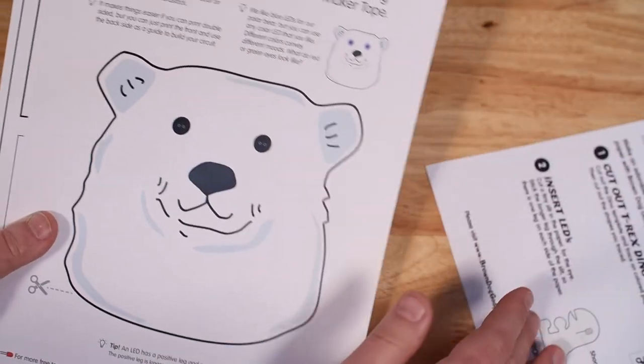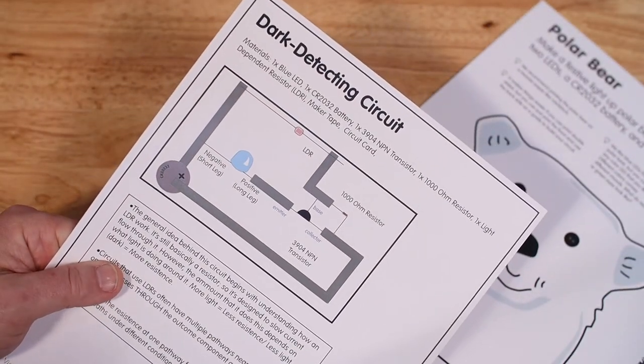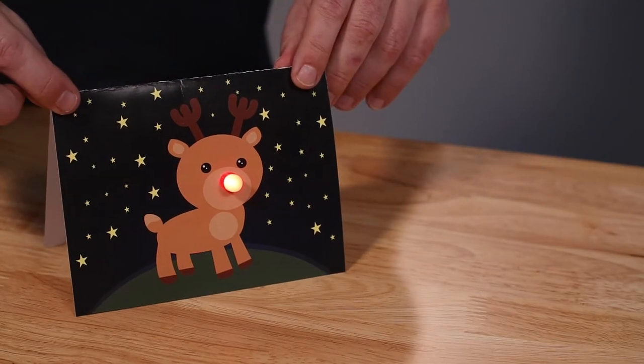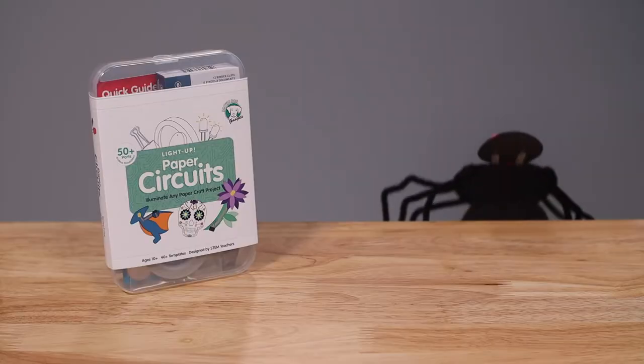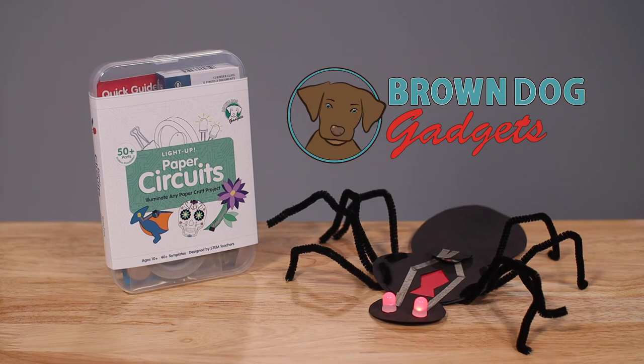Now that you know how to build a basic circuit, create your own paper crafts with our free downloadable templates. Try making a holiday card, or go 3D with cardboard. The only limit is your imagination with the Brown Dog Gadgets light up paper circuits kit.